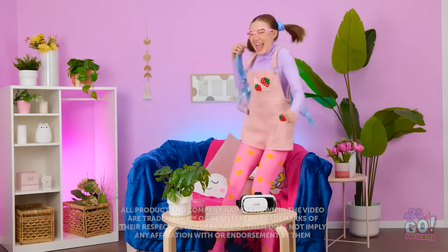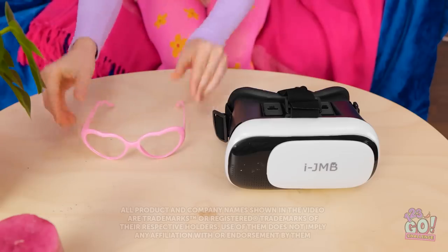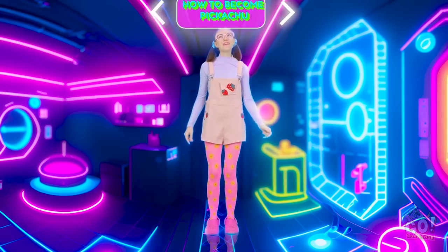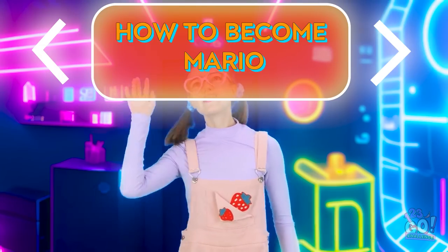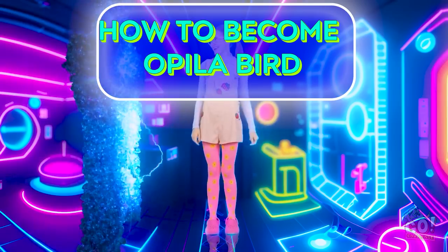It's finally the weekend. Goodbye to this reality and hello to a whole new one. A Pikachu? I don't know. Next! Mario? Nah. That's more like it. Whoa! I'm going in!